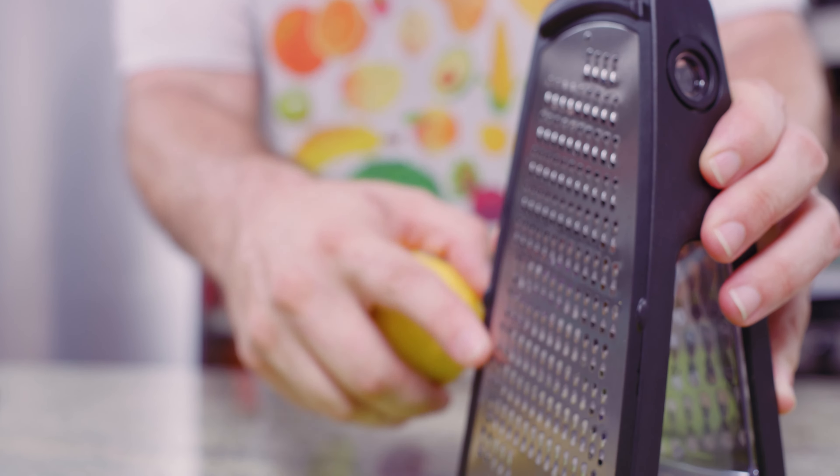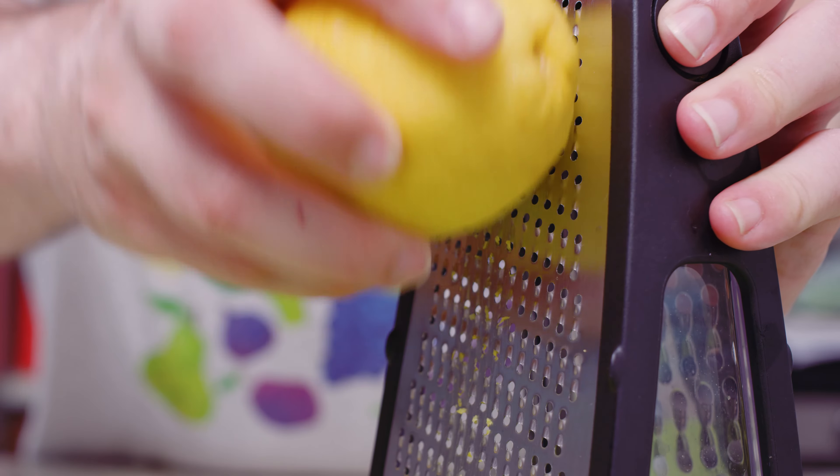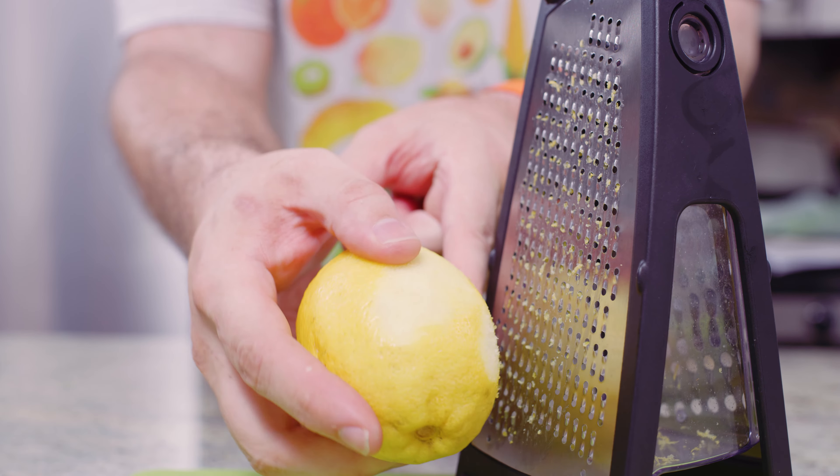For the box grater, place the fruit against the side with the smallest holes and just move it back and forth like you would with cheese, rotating the fruit as you go. Just be careful of your fingers.